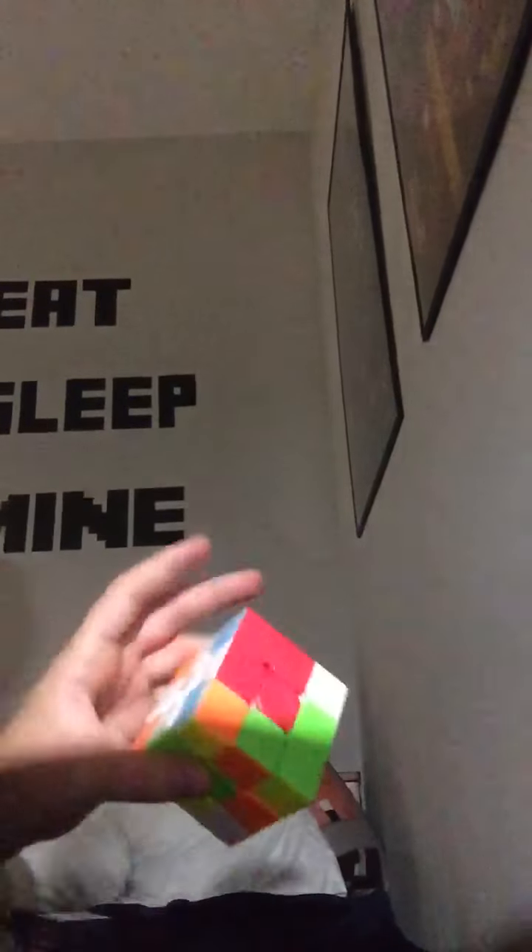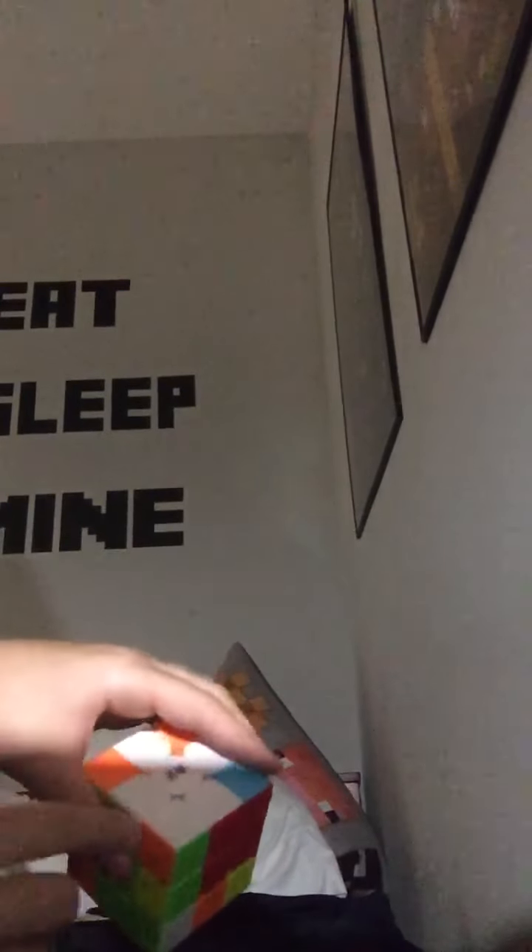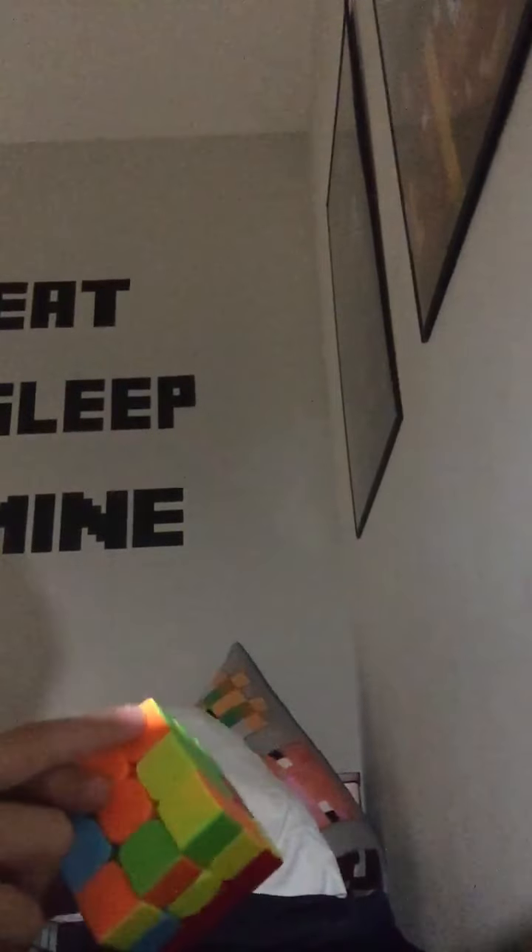If you have more, don't worry about it. You're gonna find these edge pieces and connect them. This one's orange, so it does not match up, so we're gonna bring it to the orange side and put it with the orange. As you see, it matches up perfectly with the white. This one's red and blue.